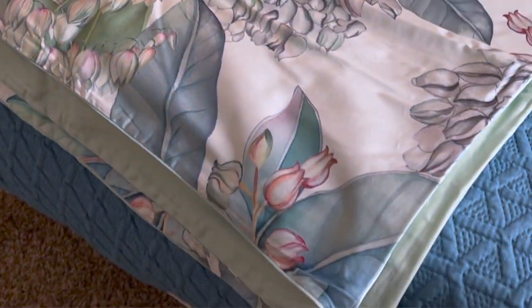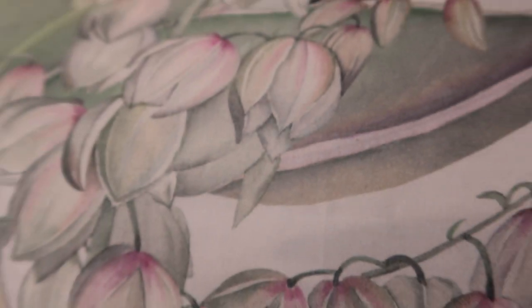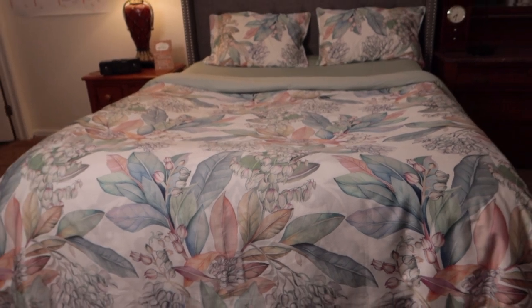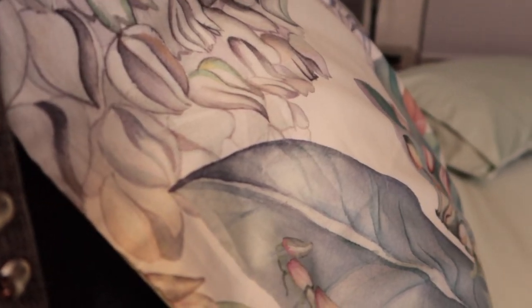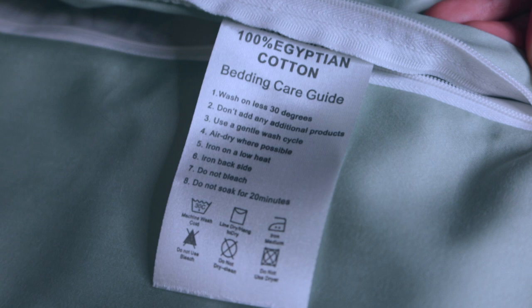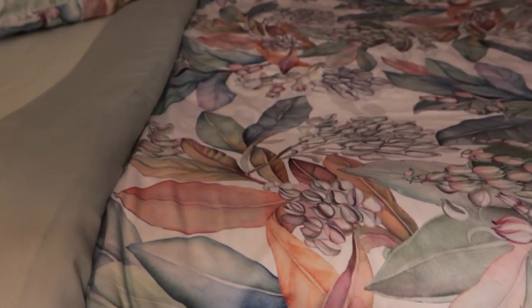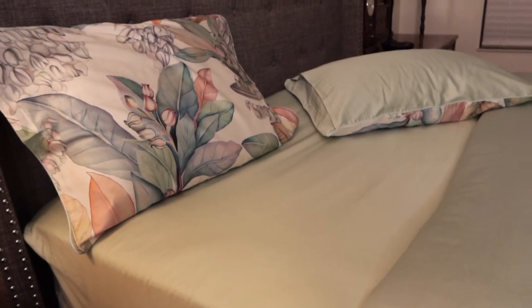That's very nice — it's elegant and looks well made. There's the zipper part where you would put the insert. It's very attractive and easy to maintain. You can either hand wash it or machine wash it in cold water. It says 100% Egyptian cotton, made by Emperor's Home.